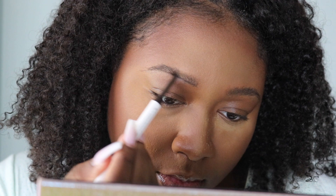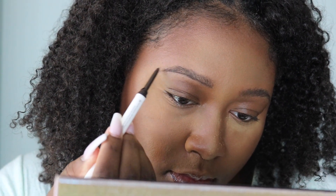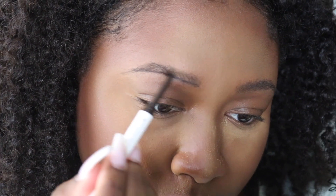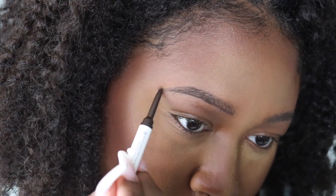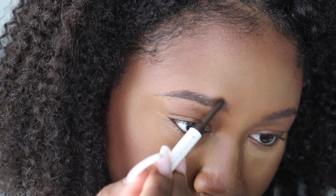Right off the bat I can already tell that this brow pencil is going to make a great everyday natural-looking brow. The formula isn't too creamy or too waxy to where it's going to look unnatural — not like someone did your brows with a permanent marker.